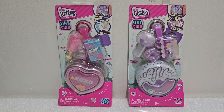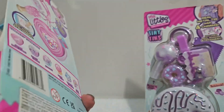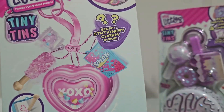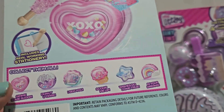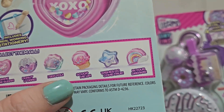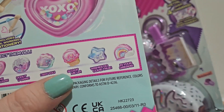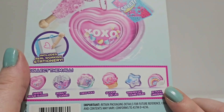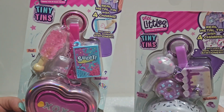Hey guys, it's Gia, and today we're gonna look into the Real Littles Tiny Tins. I knew these mostly for their backpacks, which were cute, but I think I like the tins a lot more. We have the heart tin and the donut tin — they contain little stationery items that actually work. We have 'Give Me Some Sugar,' 'Donut You Dare,' 'I See You' which looks to be under-the-sea themed, 'Scoop Me Up,' 'Wishes Do Come True,' and 'Rainbow in Your Dreams.' Let's get into it!